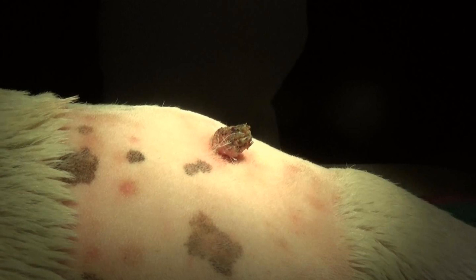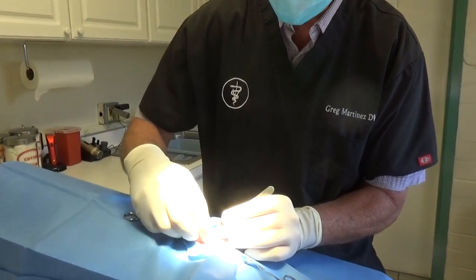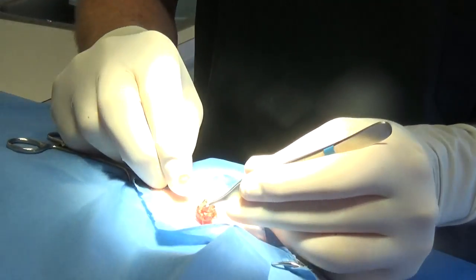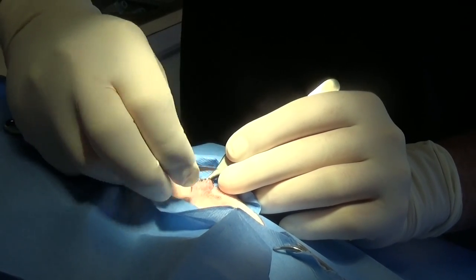So oftentimes if it looks odd, we can send a biopsy in to make sure that the base of that horny wart isn't concealing a tumor or cancer. So this is a wart gone wild — it's a little bit harder than a wart, but we know it's not malignant. So we just have to make sure and get enough of it so it doesn't come back.